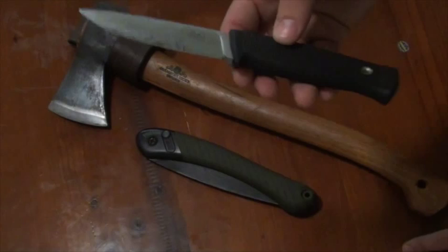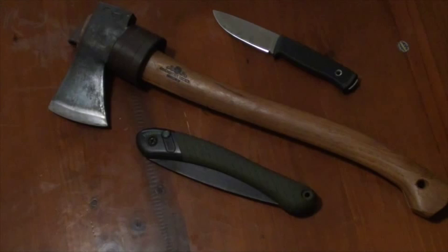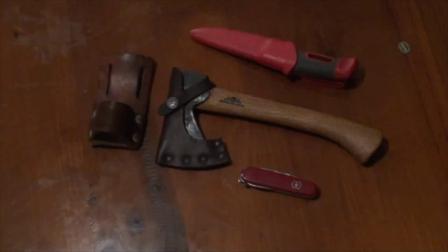So that's my ideal Nesmuk Trio. Let's look at a different type — the ultralight backpacking Nesmuk Trio. Yes, you can still adhere to the philosophy whilst trying to keep your grams at a minimum.